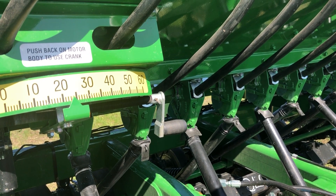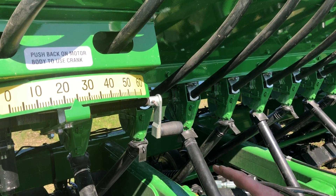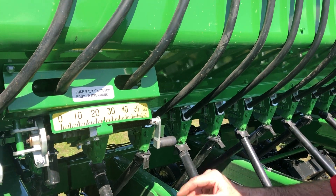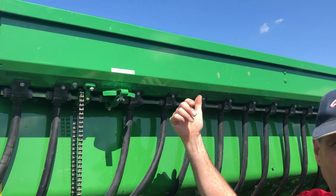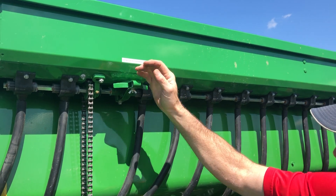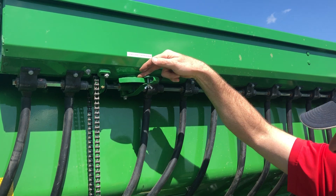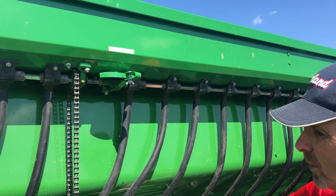That way the next operator doesn't have to deal with any seed you might leave in the drill. It also helps make sure we don't have seed sitting in these cups that might sprout if the drill happens to be sitting out in a rainstorm. Moving on to the grass seed attachment: it similarly has a label on the inside lid for your rate setting. There's a thumbscrew here that you simply move back, and this quadrant is numbered on top, similar to the grain box.